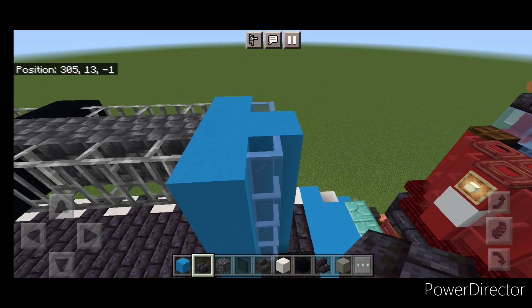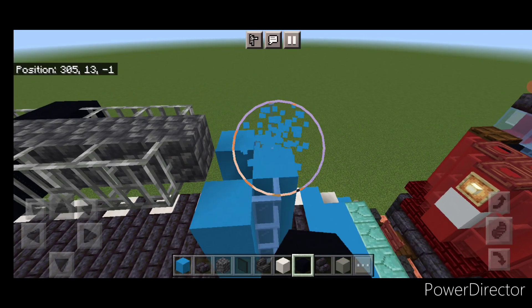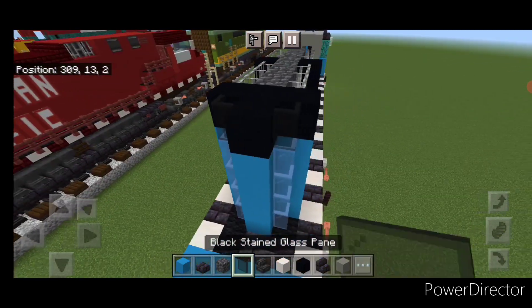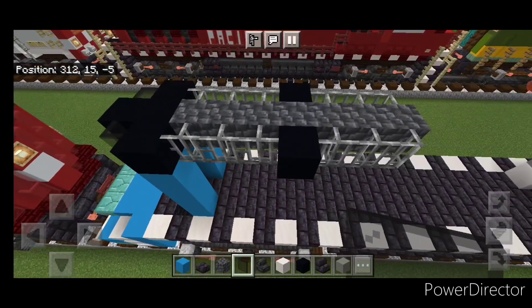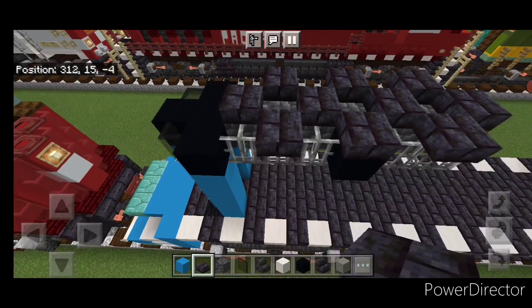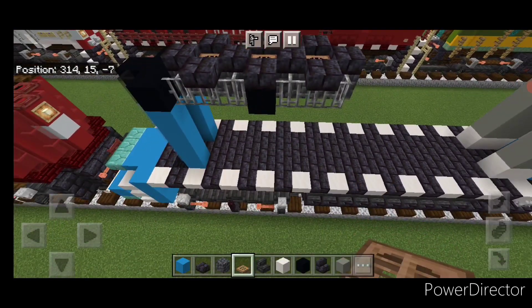Then I made a color mistake back here — this top layer needs to be black. Change the three blocks to black concrete and a black stained glass pane in either corner. Then where this black concrete in the middle is, make a plus shape of blackstone brick slabs, then one in front of it and one behind it. Then put a jungle trapdoor in the center of all three for the fans.